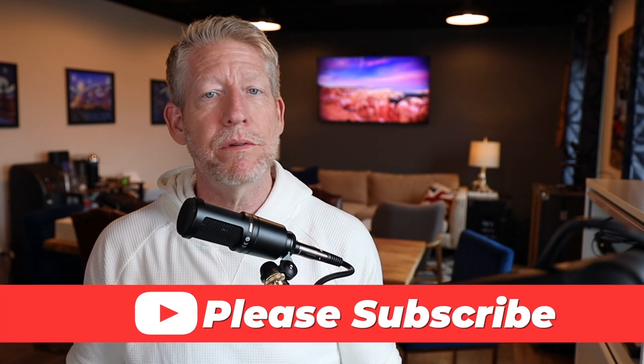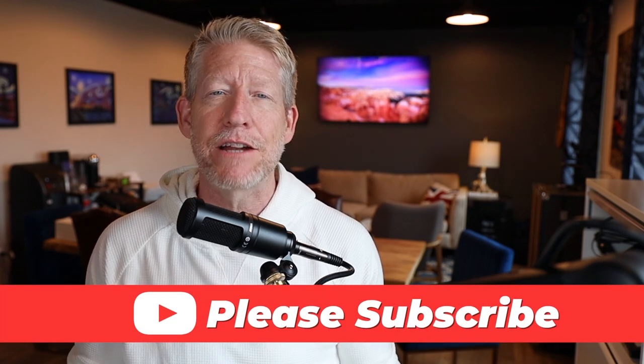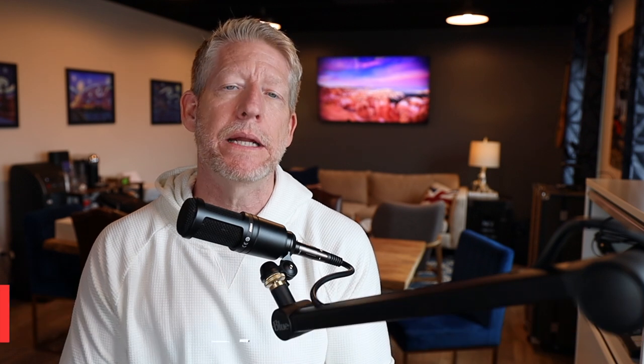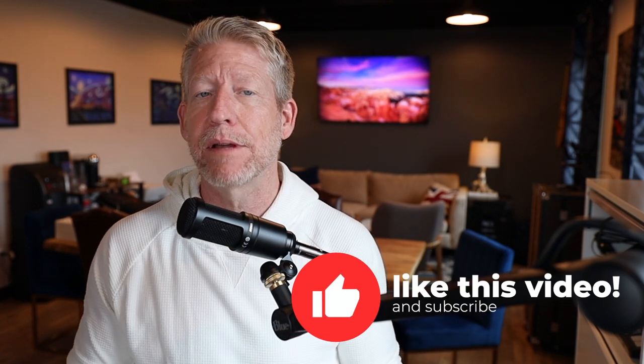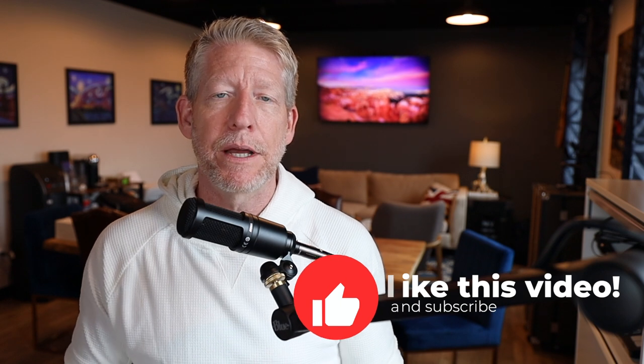If this is your first time on the channel, I'd invite you to subscribe because we're always talking about leisure travel vans, gear, gadgets, and everything in between. Also, give me the thumbs up — it really helps the YouTube algorithm spread this content to other people interested in this type of content. Really appreciate all of those interactions; it really helps the channel grow.